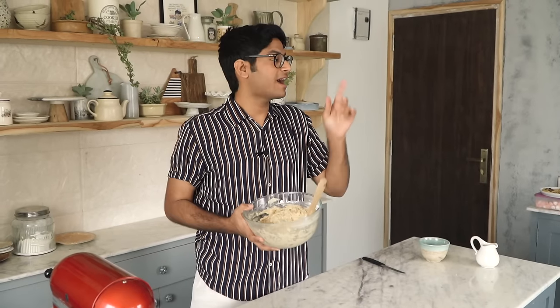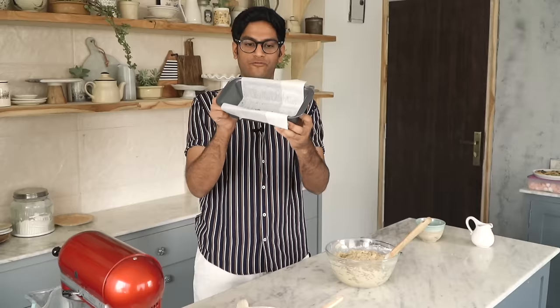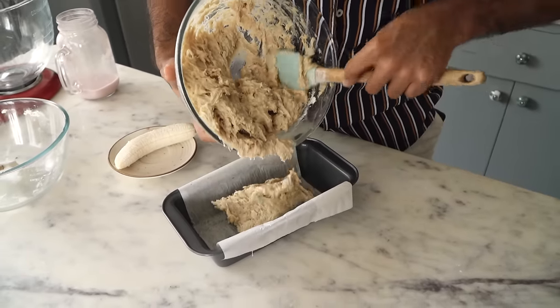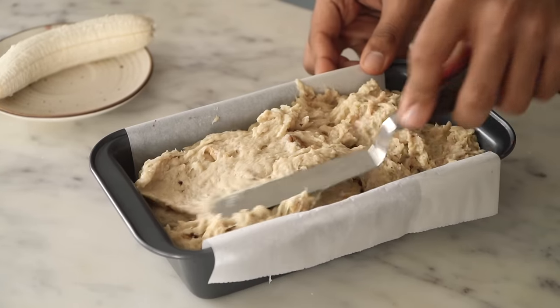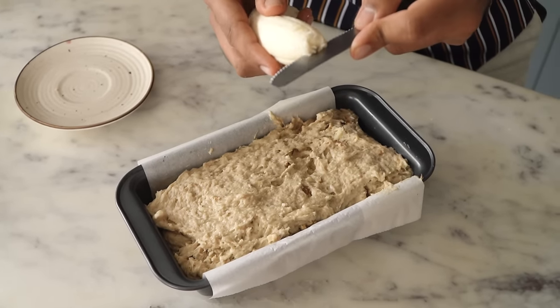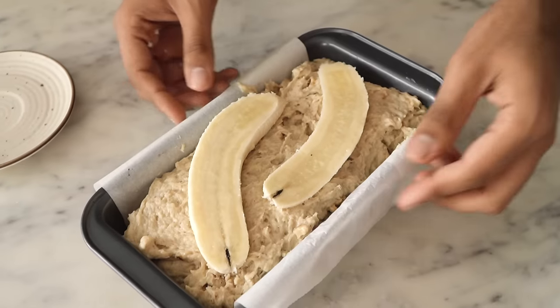Our batter is ready. My oven is preheating at 180 degrees Celsius and I will transfer the batter into this 9x4 loaf pan. I've lined it with parchment paper — make sure that you butter it properly and then use parchment paper so that your banana bread doesn't stick to the pan. The batter goes into the oven at 180 degrees Celsius for about 40 to 50 minutes.